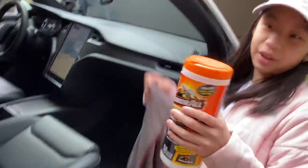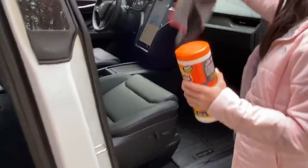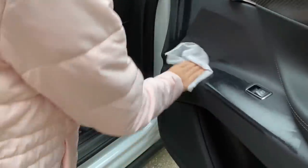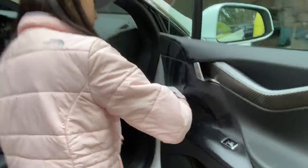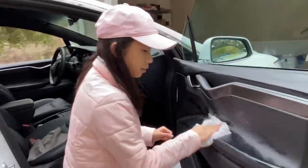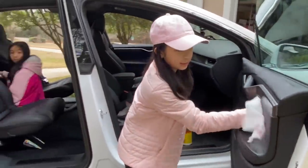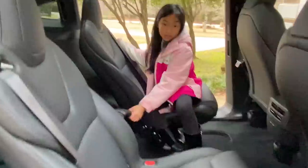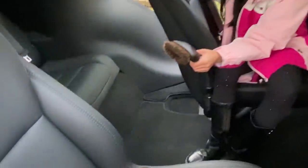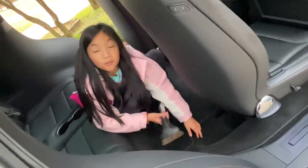I'm going to use this to clean the front and the inside. I think it's just shiny now. Good job for cleaning. It's really clean now. Totally not back here. I'm going to clean the back. I'm going to need some more space to make it clean.